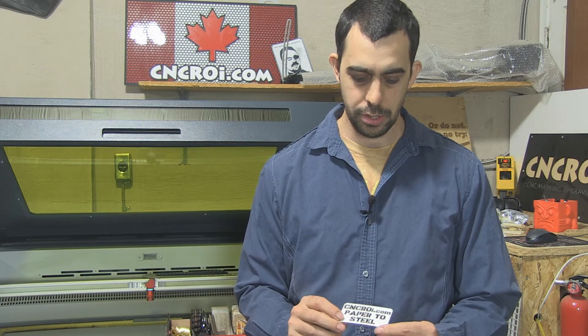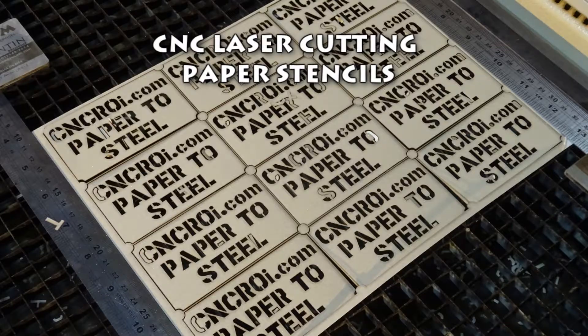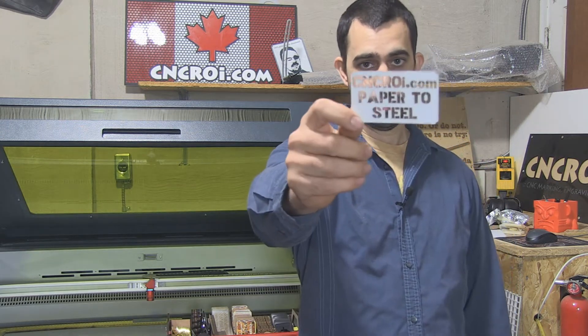Hi there, I'm John from cncroi.com and it's been a while so let's make some paper stencils. I've done quite a few videos here on cncroi.com focused around stenciling, but not as many regarding paper specifically, so that's what this one is.